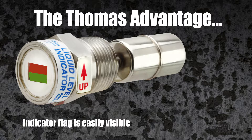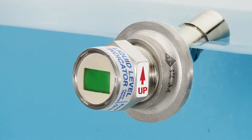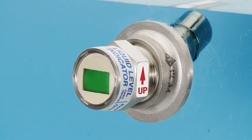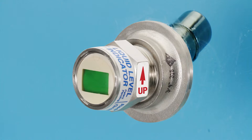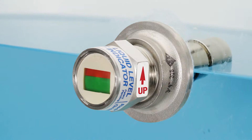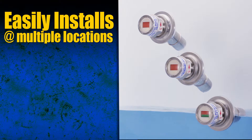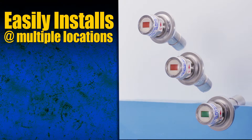Here's how they work. Our indicators couldn't be more easy to read. When green, all systems go and liquid is at an adequate level. When red, stop — liquid level is low. As seen here, you can install multiple units at desired tank locations.